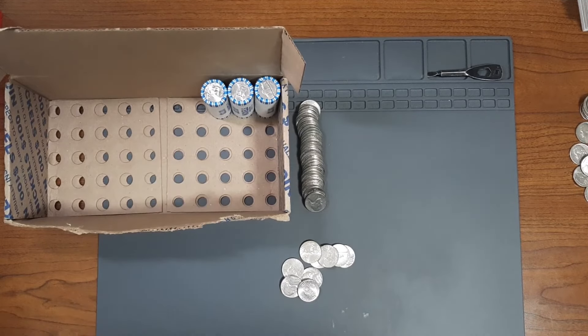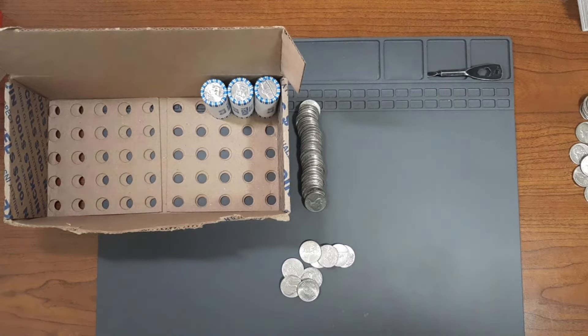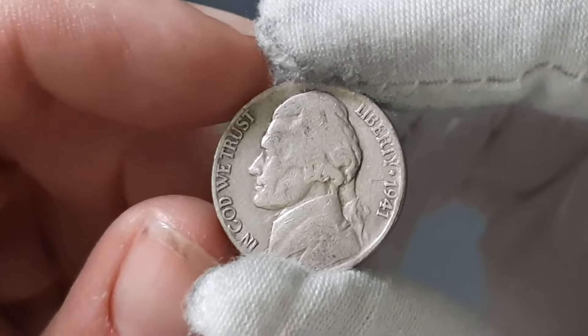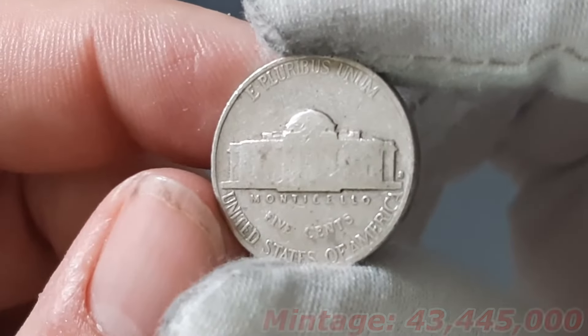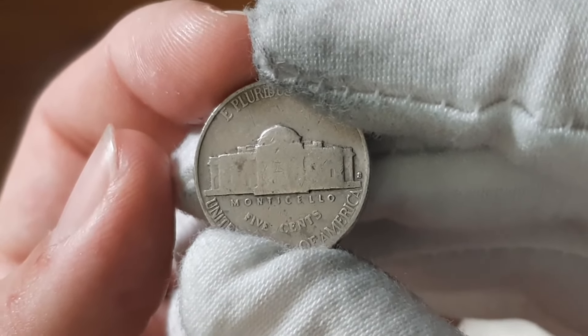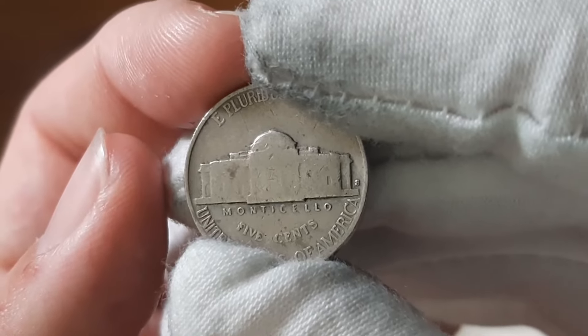Next roll, roll number 47, and I found my 12th Nickel from the 1940s. This one here is going to be from the year 1941, minted in San Francisco. If I don't find anything in these next three rolls, I'll go ahead and start the second half box recap in just a bit.